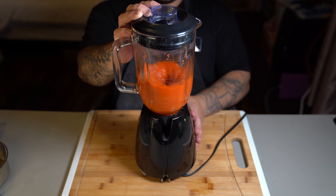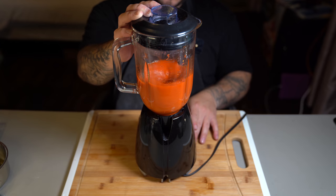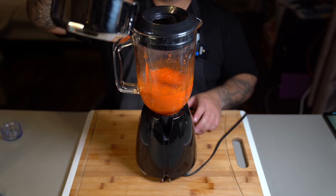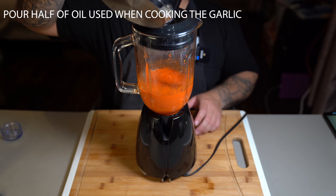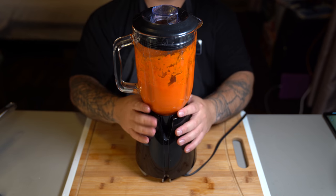You can season it with a little bit of salt if you'd like, but I like to do this after once I'm actually about to do my wings. Now remember that oil we used to toast the garlic — go ahead and throw in half of that oil and blend it up again.